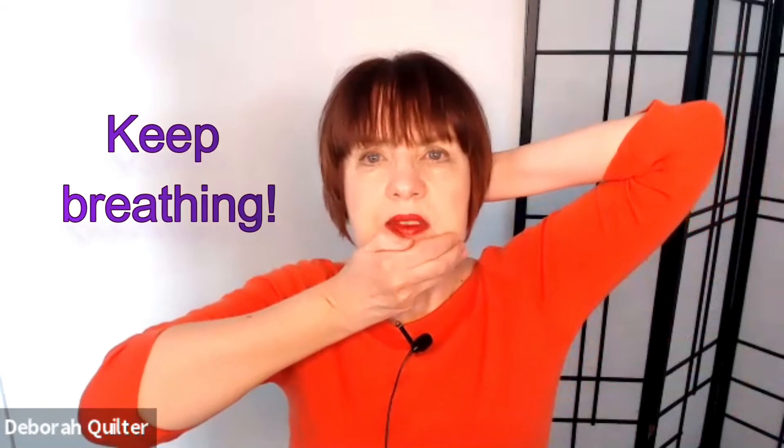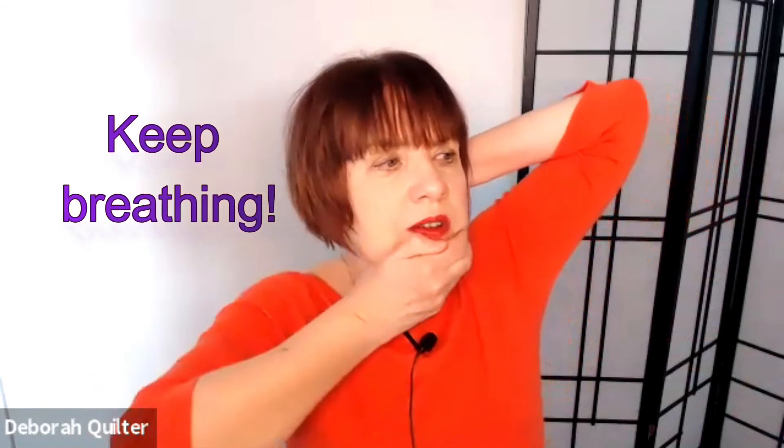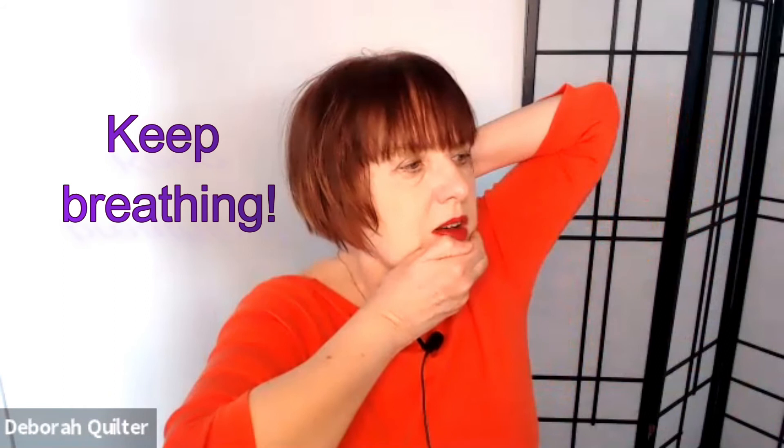So let's do the other side. Hold your chin in your hand, hold the back of your head. Inhale, and exhale and turn a little bit — doesn't have to be all the way. Back to center. Other way. Back to center. Other way.